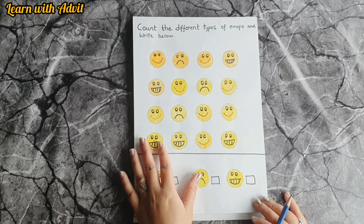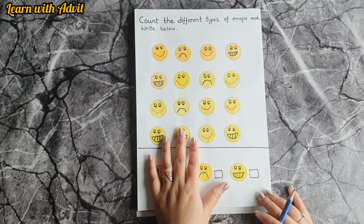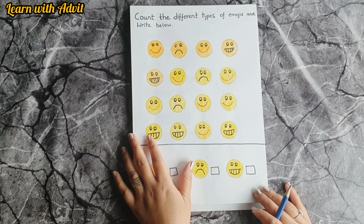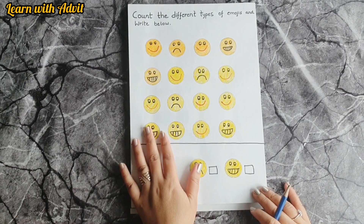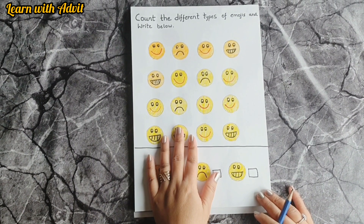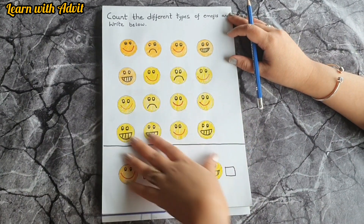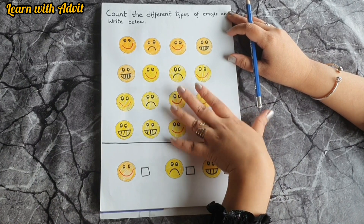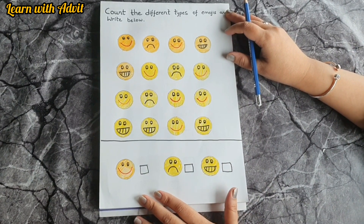Hello friends, welcome back to another video containing worksheets for kids of age group three to five. In my last worksheet video I shared an English worksheet, and today I have created some maths worksheets. So let's get started. In this worksheet I have drawn some different types of emojis, so they need to count and write the number. Are you ready?